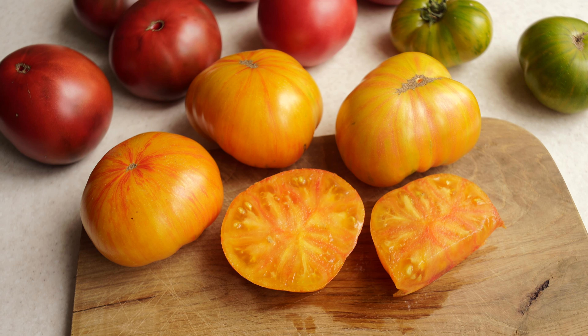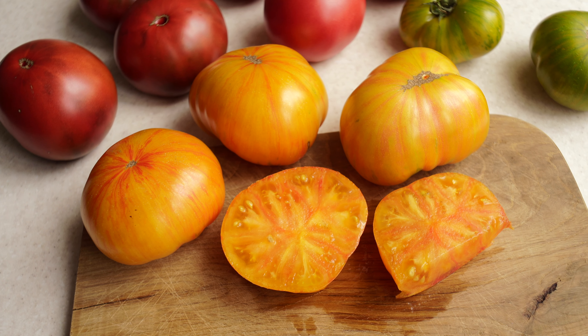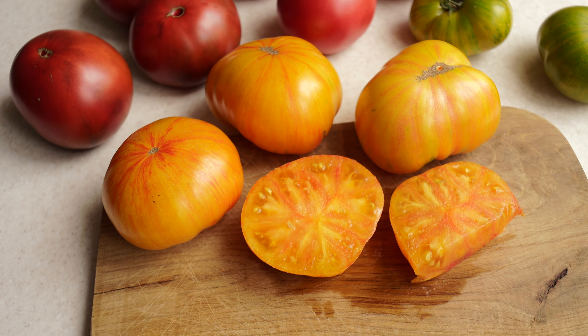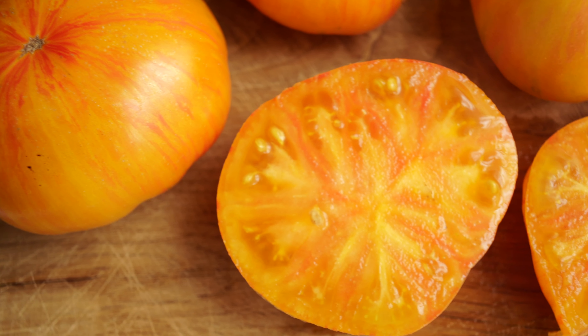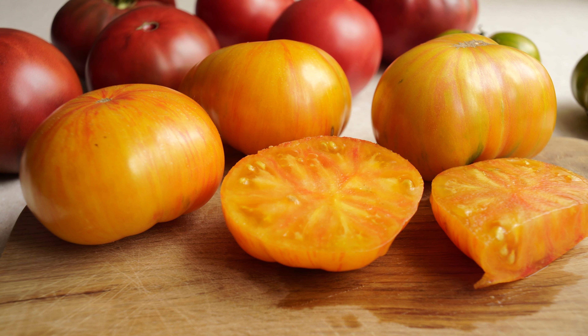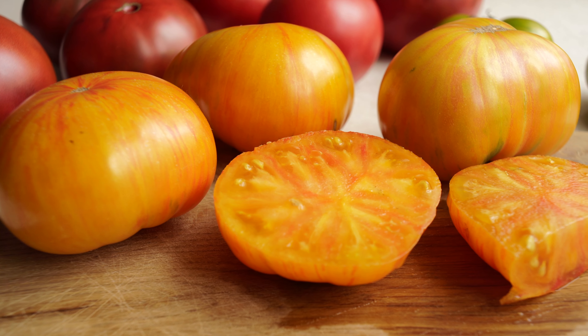Despite the fact that bicolors of such shades are usually dominated by sweetness, in the case of these tomatoes the taste was complex with an excellent combination of sweetness and tartness. To be honest, I didn't even expect that the DSB would be so good. But now I can easily say that this is a tomato that you want to eat raw, which means that it is definitely worth growing.